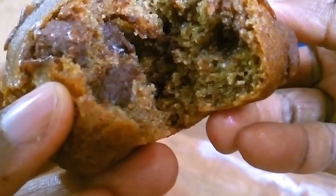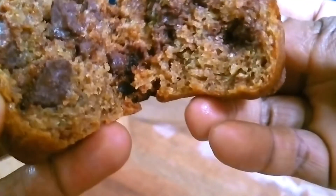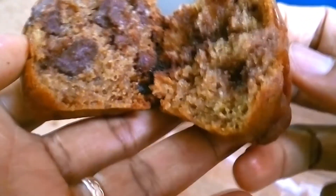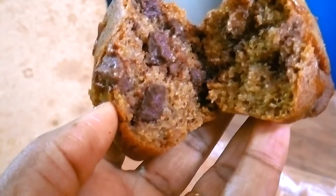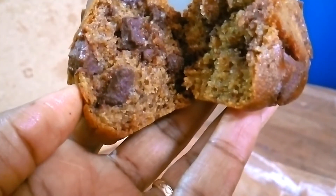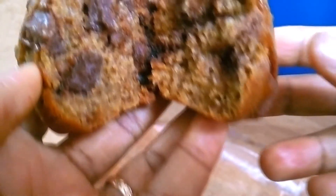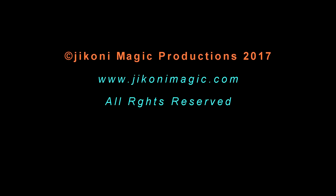This is how the muffins looked like, and if you ask me, it's quite impressive how they turned out. This goes to demonstrate that having no oven should not hold you back. I hope I've encouraged somebody who has always wanted to bake but has no oven to go ahead and enjoy all the baked goodies they'd love to experience. I hope you're going to give this recipe a try. Please give it a thumbs up if you've liked it, leave your feedback in the comment section below, and until next time, please keep it Jikoni Magic. Goodbye.